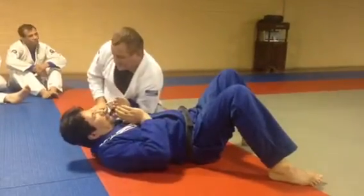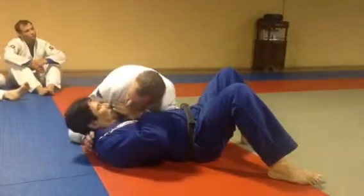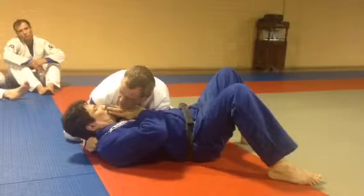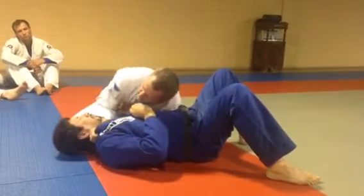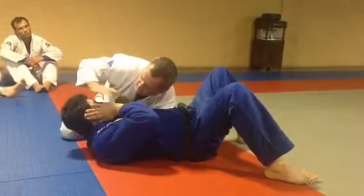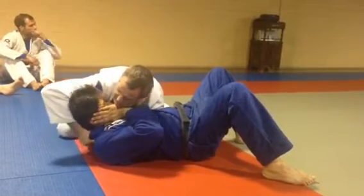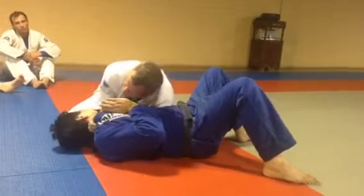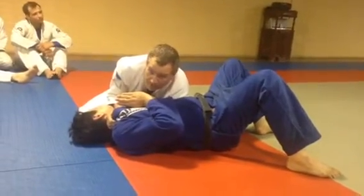So as soon as I have this hook here, I still have his lapel. I'm going to move my arm, but I'm going to control his head. I'm not going to do this because he can block — I'm assuming he's in the way and he's going to block it. But if I do this, the bone of my forearm is actually taking up all the room and clearing the way.